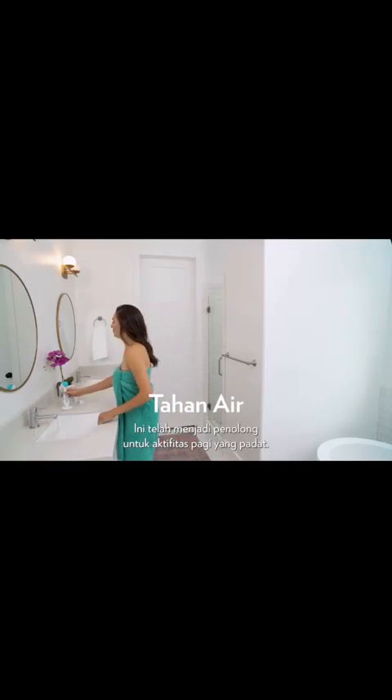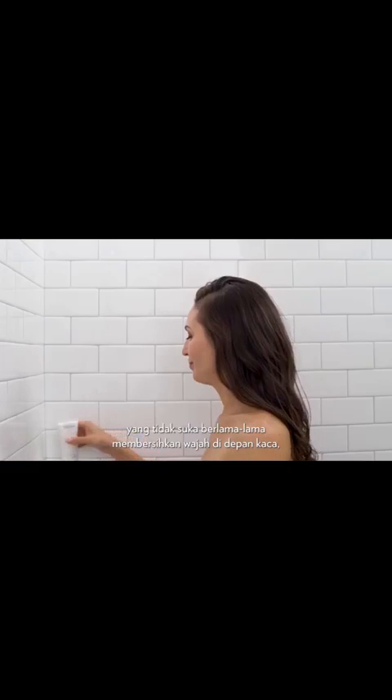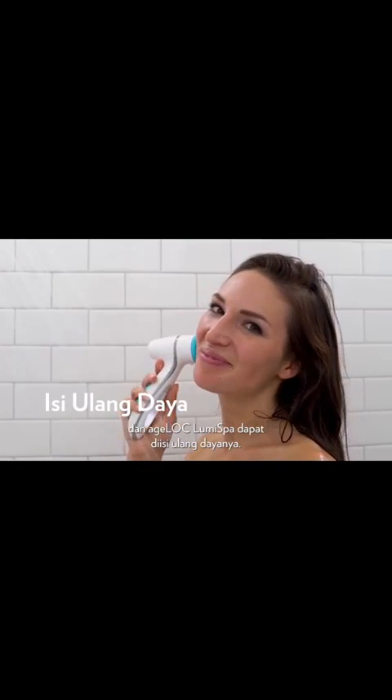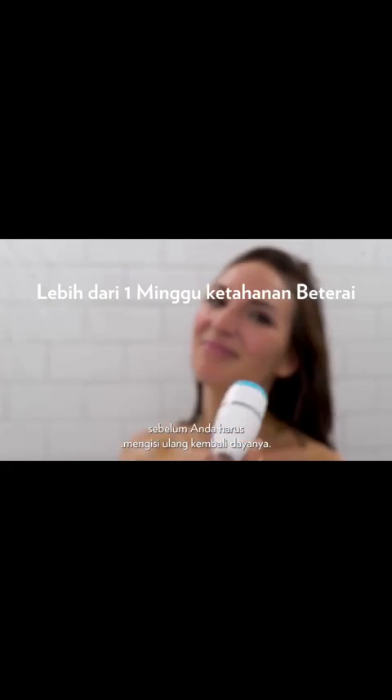I love that Lumi Spa is waterproof because it has been a huge lifesaver on my busy mornings. And for all the men out there that hate taking the extra time to cleanse your face in front of a mirror, you don't have to. With Lumi Spa, you can cleanse your face in just two minutes while you're taking a shower. And it's rechargeable too, so you don't have to worry about replacing the batteries. Lumi Spa will work up to a week before you even have to recharge it.